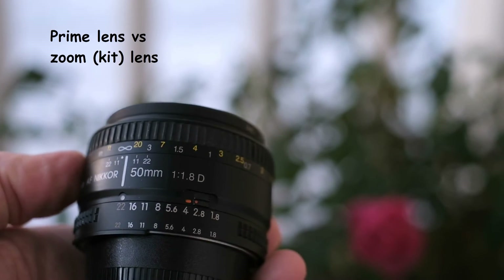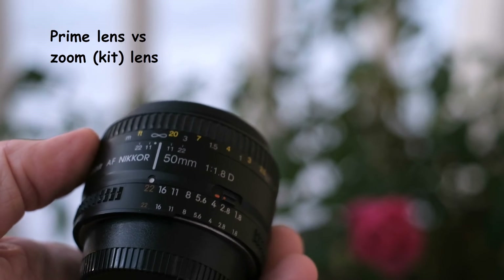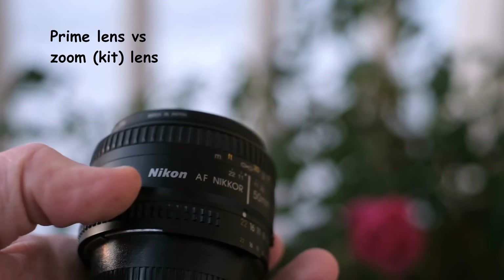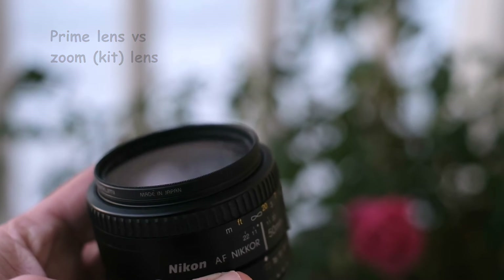Dear friends of the Tomphoto channel, we generally believe that prime lenses are sharper and superior to zoom lenses. If they weren't, nobody would buy them, right? But are the differences relevant and detectable? Do they make a difference in real life?